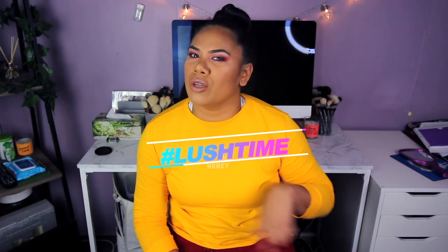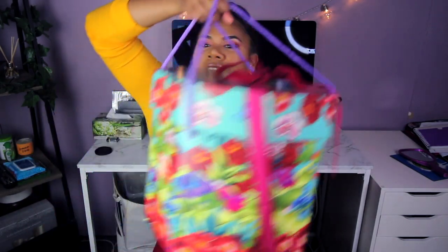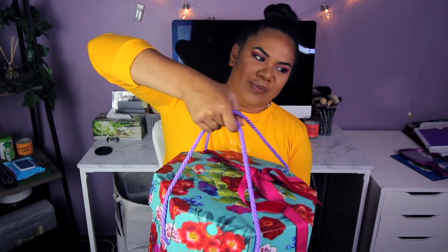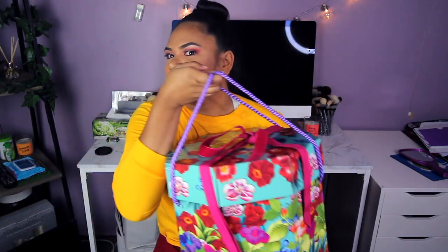What's up guys, welcome back to another video! Today I'm going to be doing an unboxing video of a product called Lush. I'm pretty sure you guys know about that product. I just received this big box — let me show you how big it is. Look how big this is, oh my god. So yeah, today I'm doing an unboxing video about this Lush box.